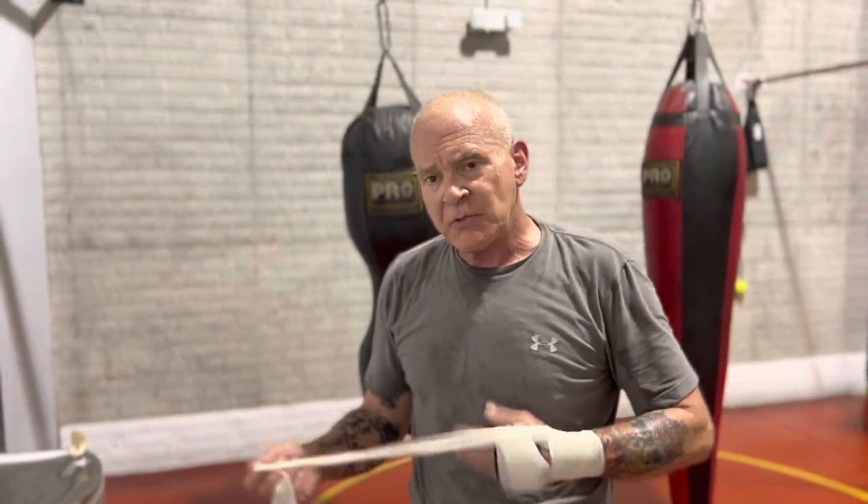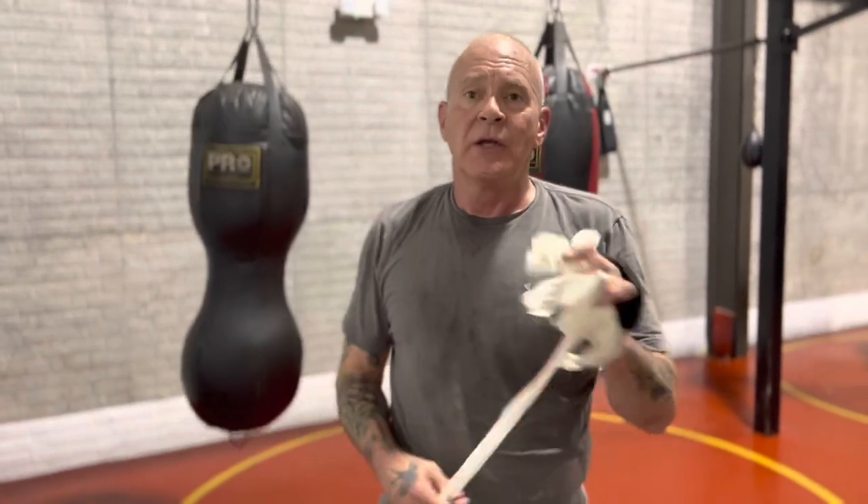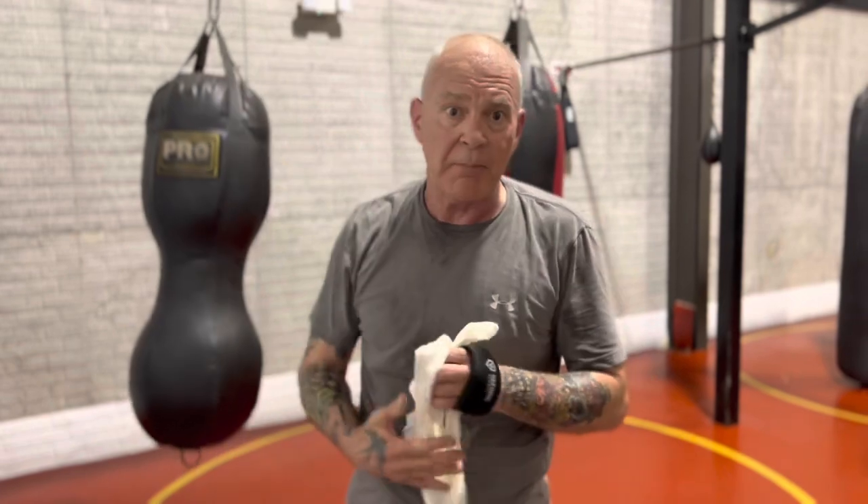The biggest mistake people make when they throw the face mash is they try to make it like a palm heel strike that goes straight into the target — that's not what the face mash is. There's also a height issue. If you're severely outmatched by a very tall guy, it might not be the right strike. The right strike might be something that comes up underneath, like the chin jab, because you can access the shelf of the chin being a little shorter.